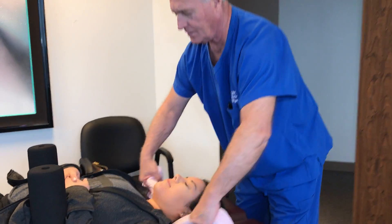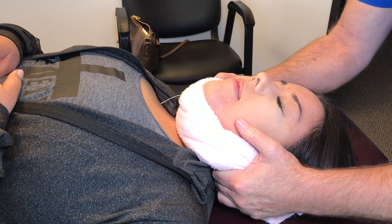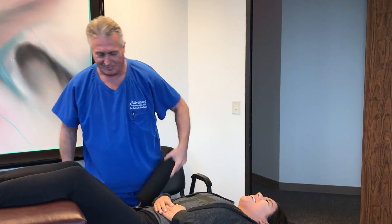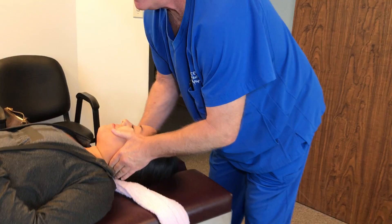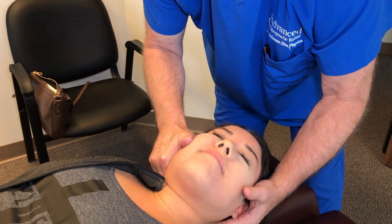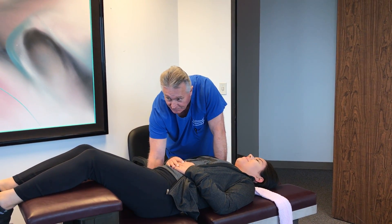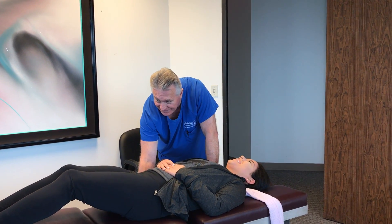Oh my gosh — yes ma'am! Wow, that's a wow. Now we're going to get that neck moving through its fullest range of motion. Good job. That was smooth as silk. You've got lots of movement — crack addicts are going to love you.